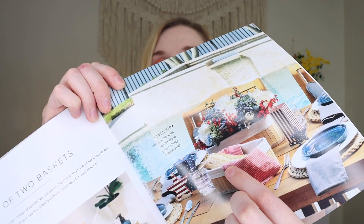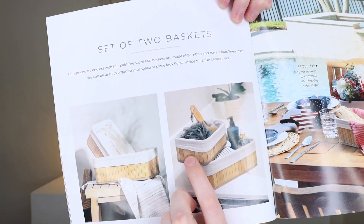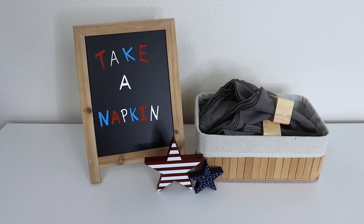They show the baskets with florals inside and also as a little bread basket. What I really love about this box is that even though it's holiday-themed, there are items that can be used year round — the chalkboard, the baskets for a picnic or party. The stars and bunting are very specific to americana, but in an americana box you've got to have a little bit of that. This box also pairs super well with the summer box I unboxed previously — everything complements each other.